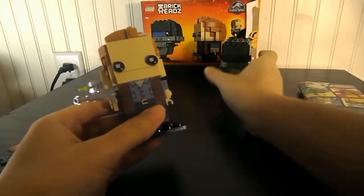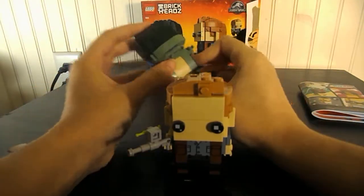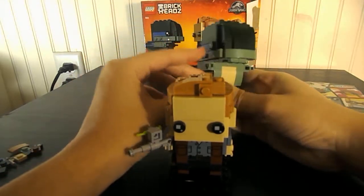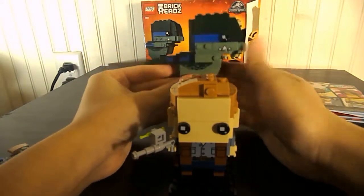I think it's a fun build. If you're a Jurassic World fan, you're probably going to want to get this set. Or if you're someone who likes dinosaurs, it's just a really cool BrickHead design. It's really well made — look at that, his jaw, his nose and everything. I really like the design of it. If you're a BrickHeads fan, you're probably just going to want to get this just for the cool dinosaur.